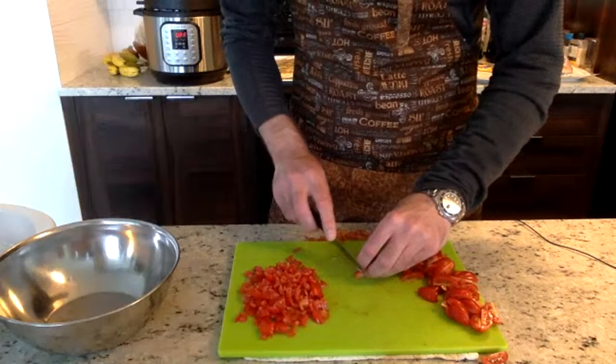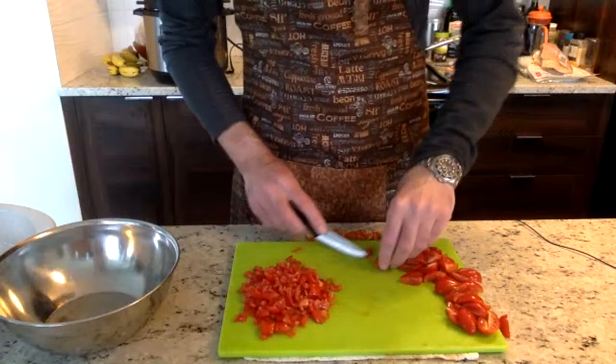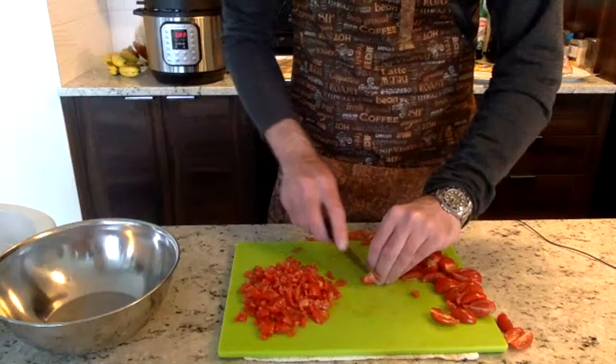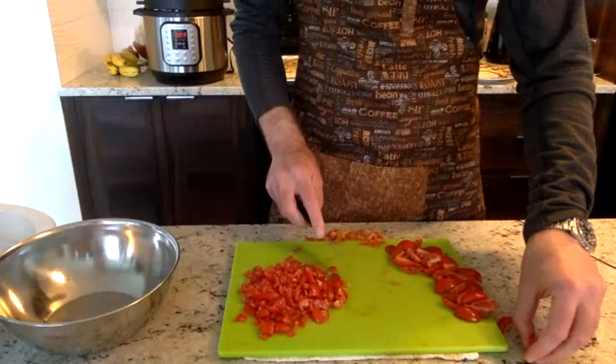We're almost done cutting the tomatoes. It might not be the most exciting to watch me cut tomatoes — if I was smart I maybe would have done some ahead of time. But if you had roma tomatoes you'd only need like four or five and it would take no time at all.